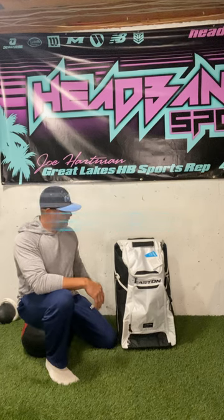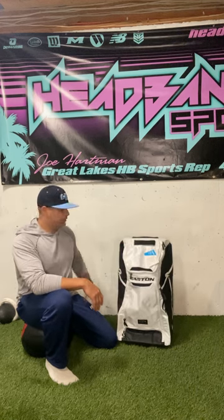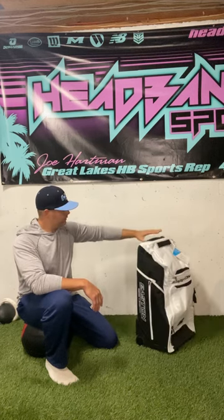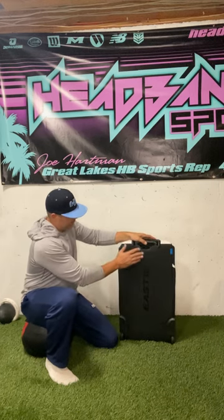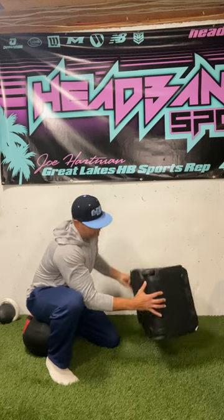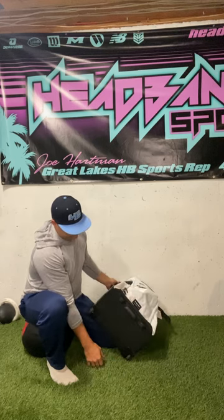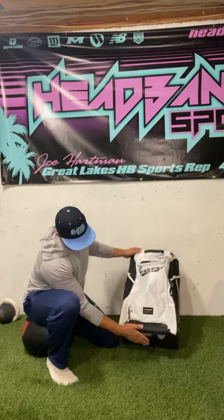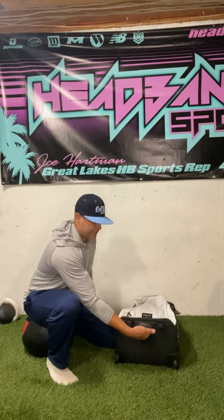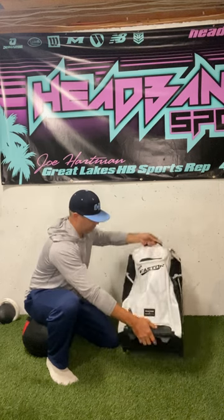First we're going to start with the Easton wheeled catchers bag. I got white, which seems to be a very popular color. First thing is it does have a telescopic handle. Turn it over to the back — there are no shoulder straps, so this is not a backpack. It has two nice wheels on the bottom, with little stoppers to keep it level so when it touches the ground the bag's not touching the bottom, keeping the bag from getting scratched up. There's a handle here and a handle up at the top so you can pick the bag up pretty easily.